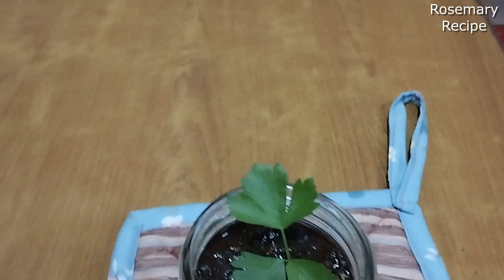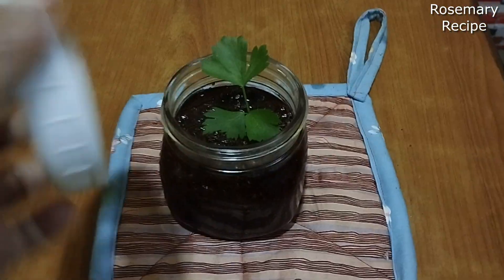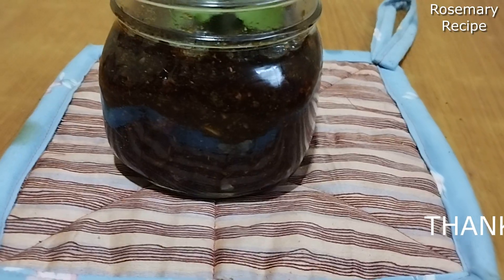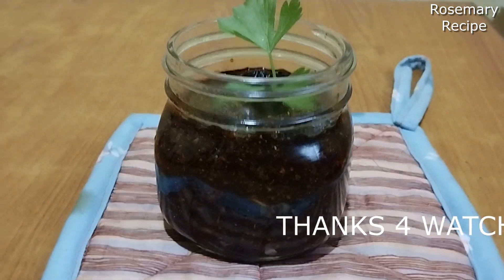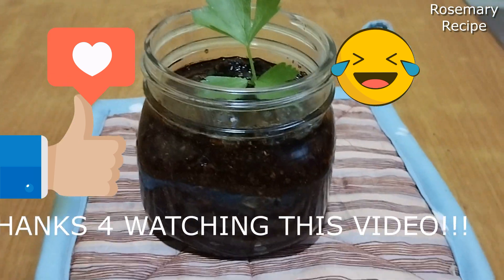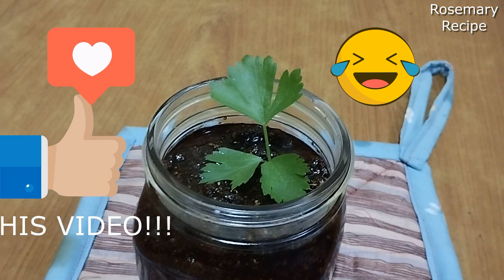The bread on the table will be put in a couple of minutes. We will put it on a little bit. We will put it on the table and on the bread. In the next video, I will be doing this. I will be here. Bye bye.